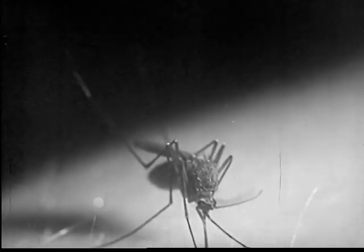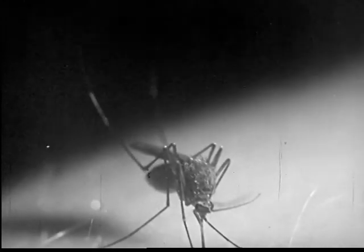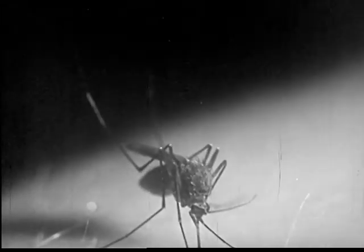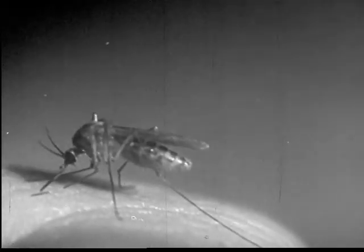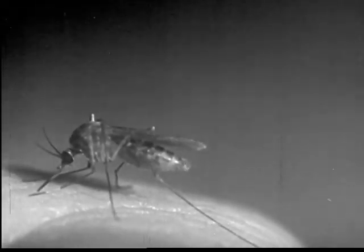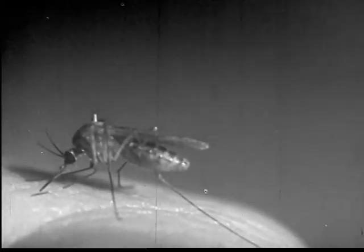The male mosquito eats only vegetable foods. It can be identified by its feathery feelers. The female mosquito likes blood and eats it when she can. This is a common mosquito. She hungrily punches right through the skin and sucks her victim's blood to fill her stomach.